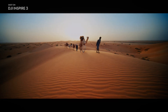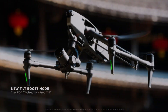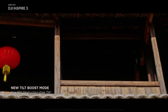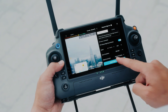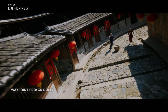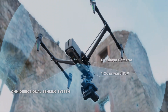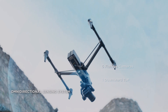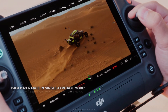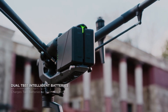The DJI Inspire 3 incorporates a new gimbal system that takes stability and control to the next level. Designed with advanced stabilisation technology, it enables smooth footage even in challenging environments. The increased range of motion facilitates creative shots from various angles, providing a new perspective for capturing inspiring scenes. Filmmakers can push the boundaries of creativity and deliver captivating visuals.